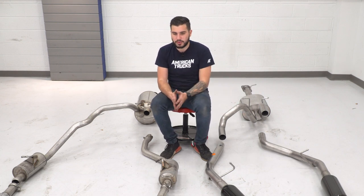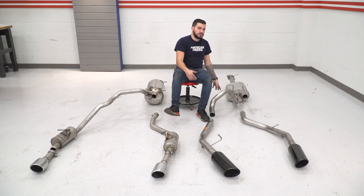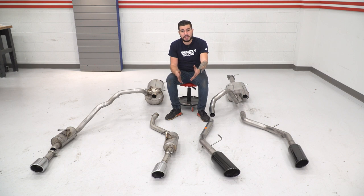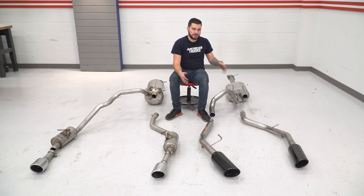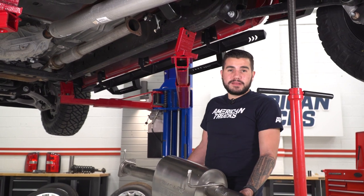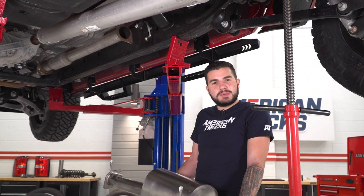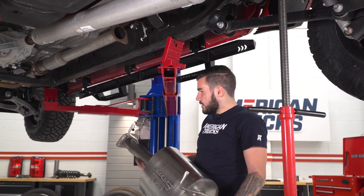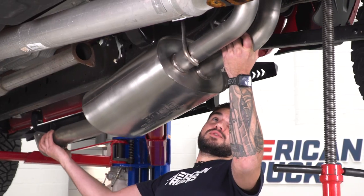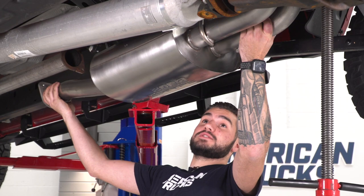For the install, we wanna start with the muffler assembly from Borla, which is a little easier to install because it's not all one piece going down the driver's side tailpipe. I've got the muffler assembly ready to go — I used white lithium grease on the hanger isolators and the hangers themselves, though you can also use PB Blaster or WD-40. Now we're gonna feed this over and use a pole jack to help prop it up while feeding the hanger into the isolator.